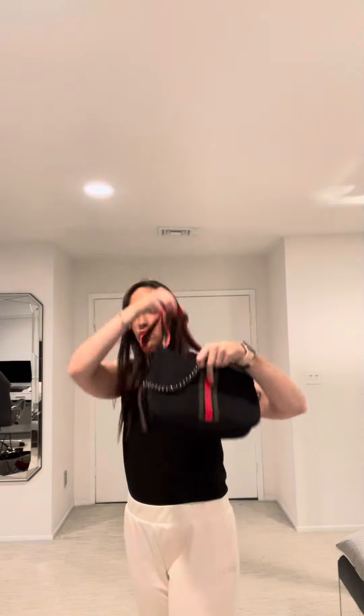The chain can be left on the bag as an adornment, or when going out for the evening, you can wear the bag as a short shoulder bag — and I really love this look.